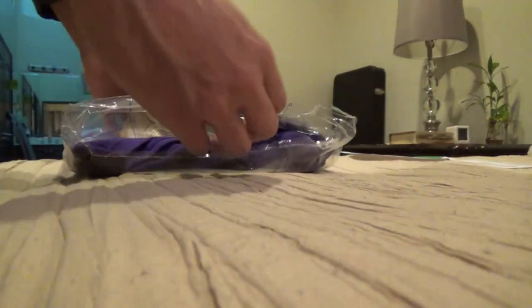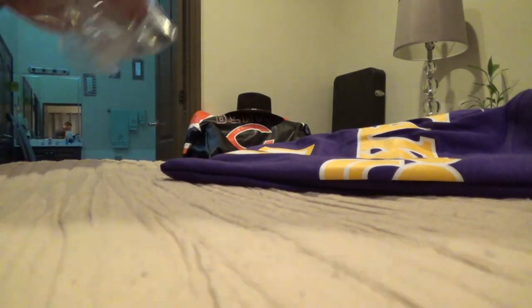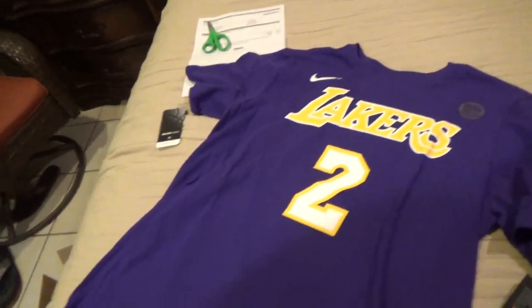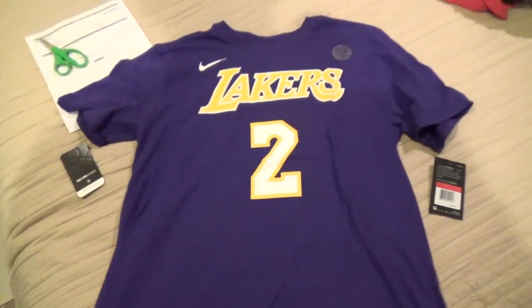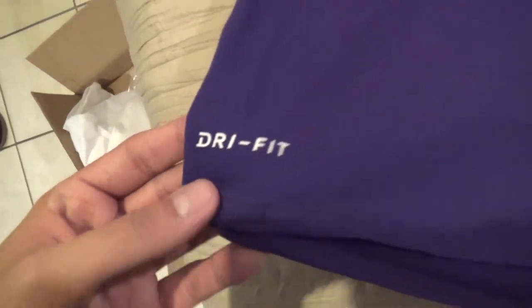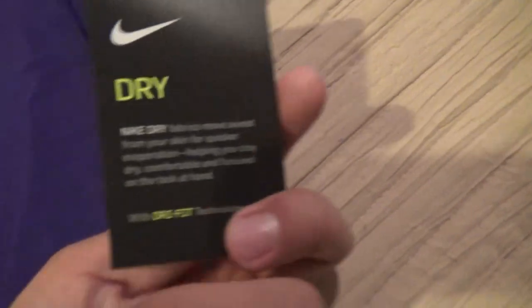If you're enjoying this video and you're new to my channel, make sure to hit the subscribe button for future unboxings and reviews. Here we go — let me spread it out for you guys. There it is: a Los Angeles Lakers point guard and 2017 first round draft pick, Lonzo Ball.